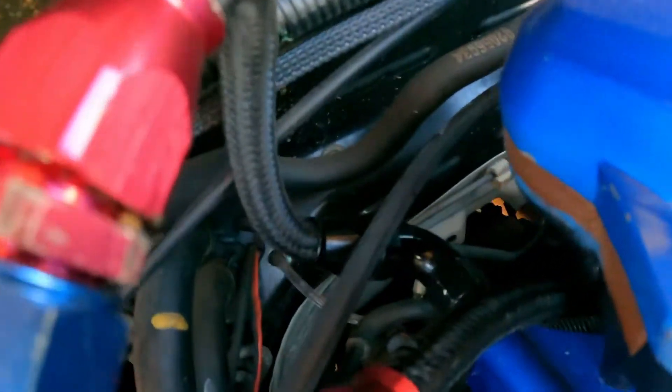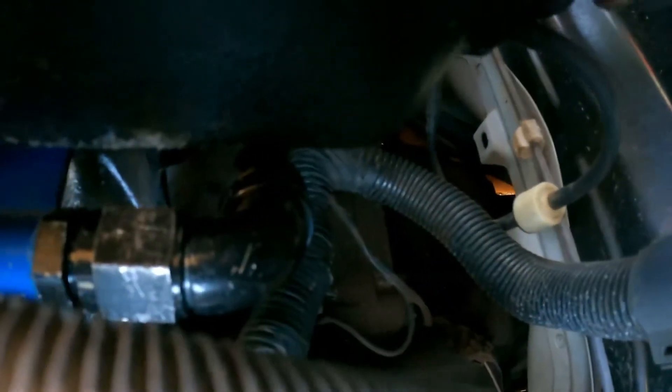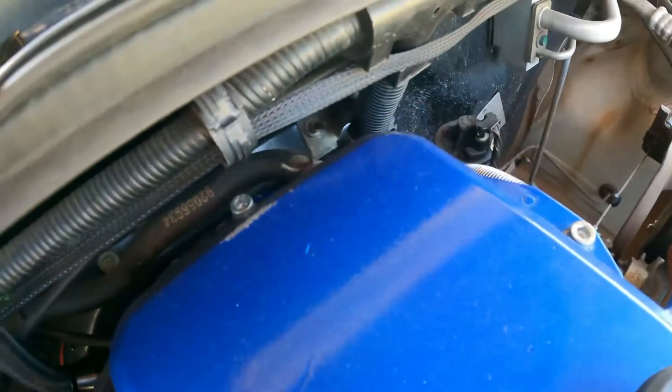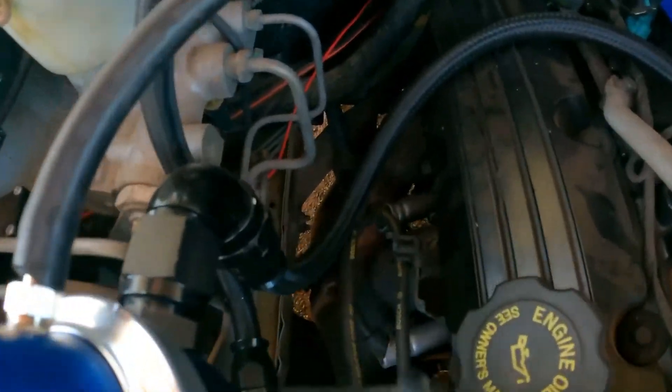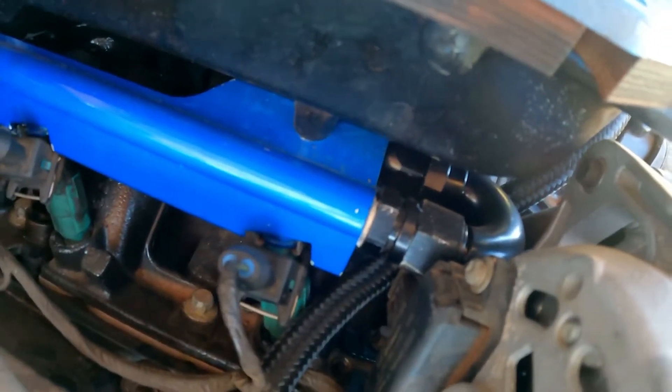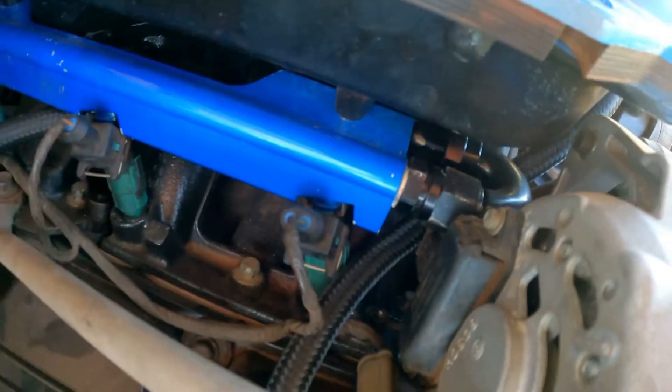One line feeds into the back of the driver's side rail there, and then the other one — I don't know if you can see it — feeds into the other one just down there on the passenger side. Those ones in there are 90-degree fittings, so I've got two 90-degree AN8 fittings there, and also another two on my fuel pressure regulator. Going over to the front side here where the alternator is, I've had to get an AN8 180-degree fitting to PTFE hose again.